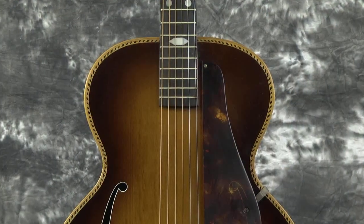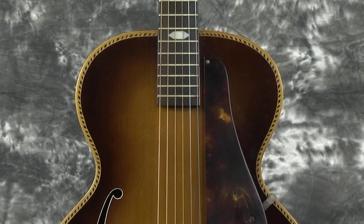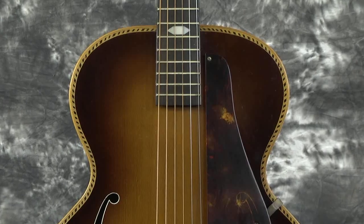The original pickguard on this guitar is just beautiful. There's an extra hole that was filled — I don't know if they moved the pickup bracket or not, but it fits and it looks great. It may even be real tortoise from some of the markings I can see and feel. You can't even sell those anymore, so you didn't hear me say that. But anyway, a beautiful original pickguard on this guitar that's just absolutely stunning.